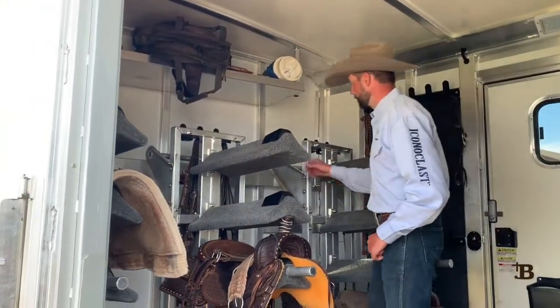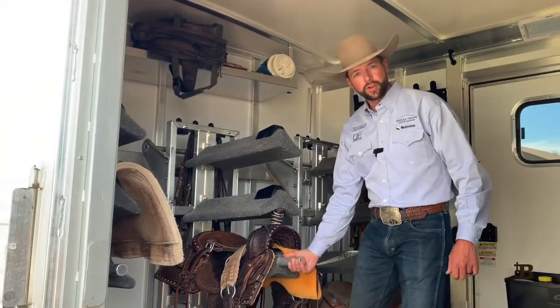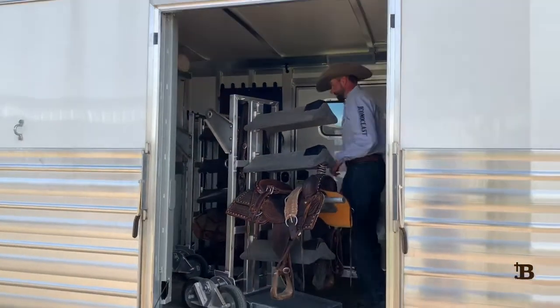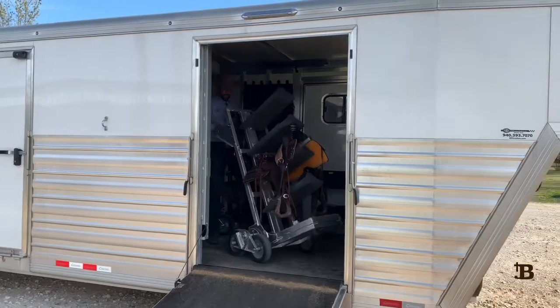I'm going to show you. First I'm going to unhinge it at the back, and then they've got this handle on the front so I'm just going to roll it forward. I'm going to get behind this saddle rack, kind of tipping it back like a dolly, and pushing it down the ramp.